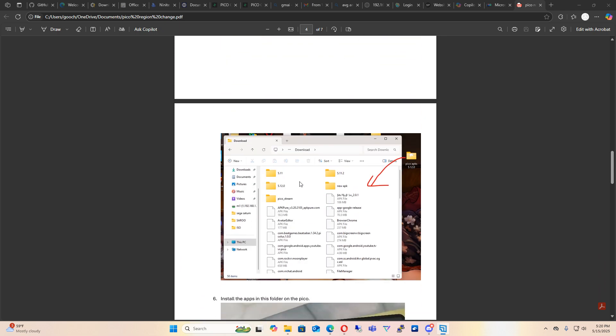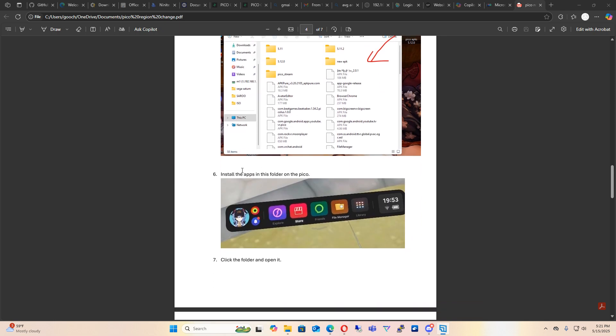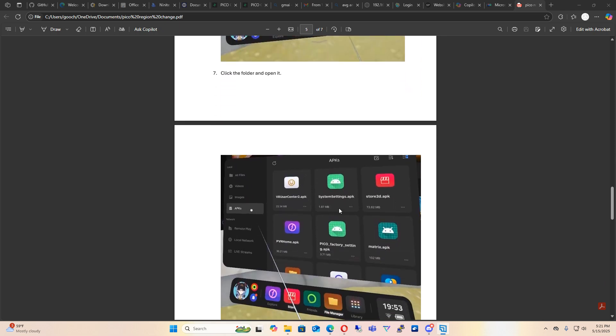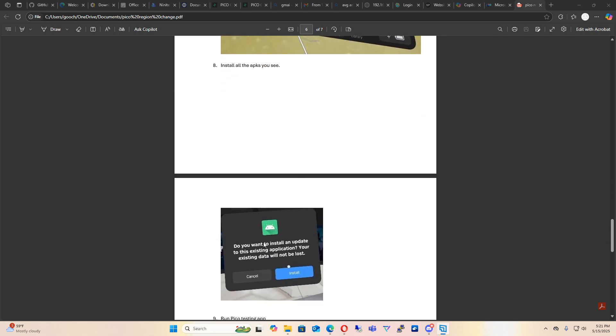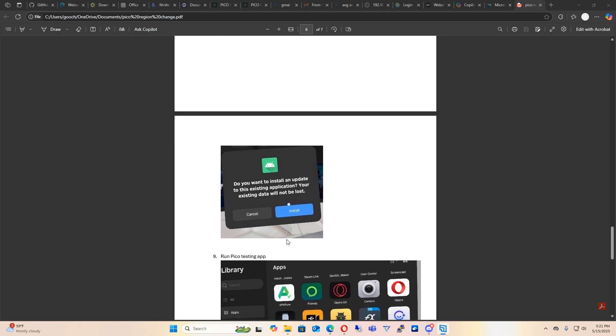Open up Downloads inside the Pico and drag the folder you just downloaded into the Pico headset. Then disconnect the USB cable. At the bottom of the screen you'll see a file manager — click on that, then click on APKs, and you'll see the six files in the folder. Click on each individual APK and install it. You just click on it, it opens a window, you click Install, and it's installed.